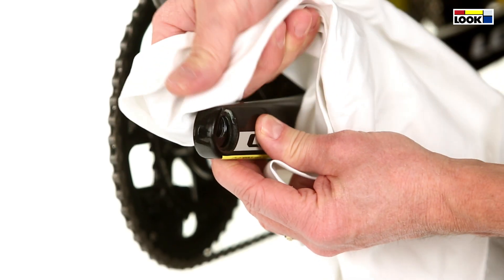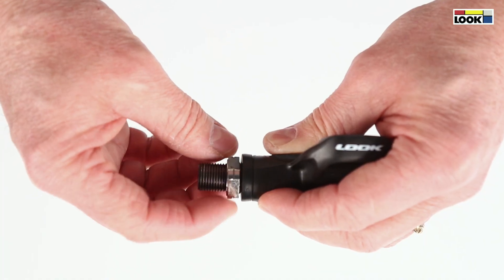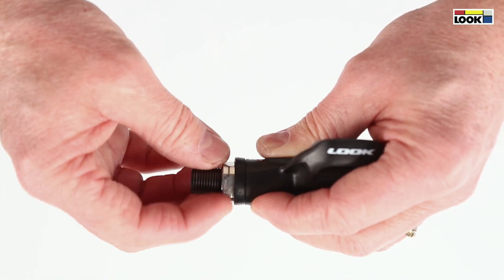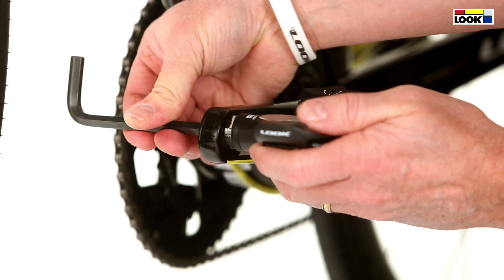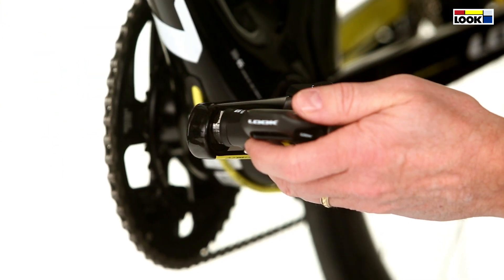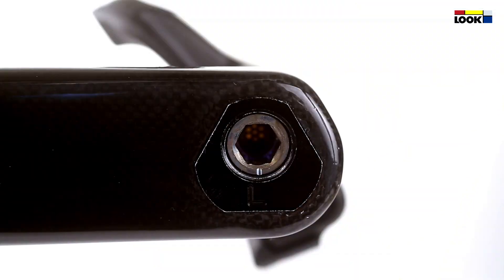Make sure the crank thread is clean. Screw manually the lock nut to the pedal body. Gently screw the pedal to its maximum with the provided Allen key, with the crank arm being horizontal with the pedal head. Then unscrew the pedal to orient the groove down.